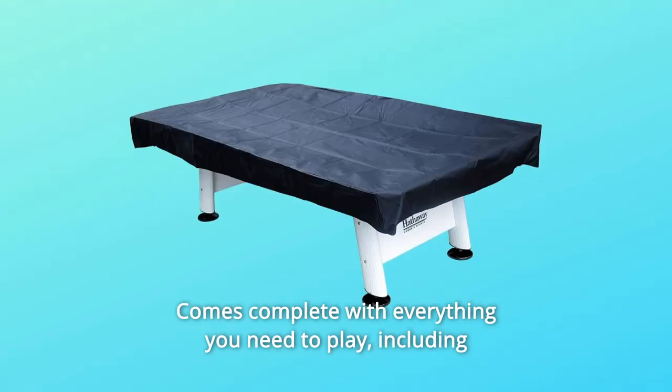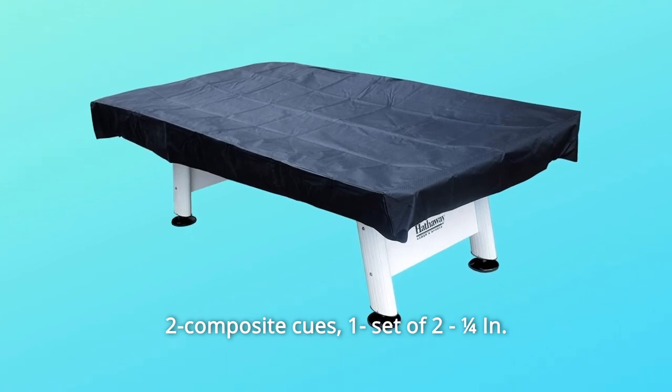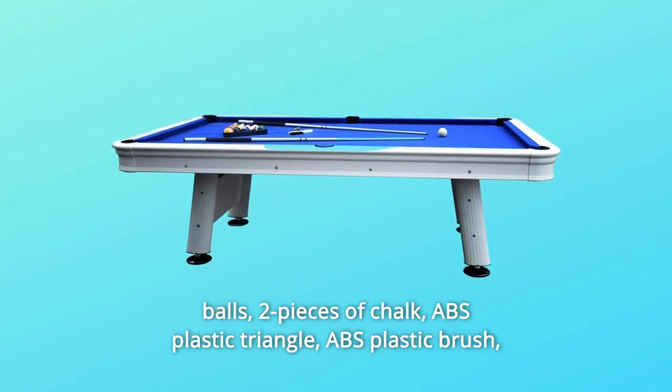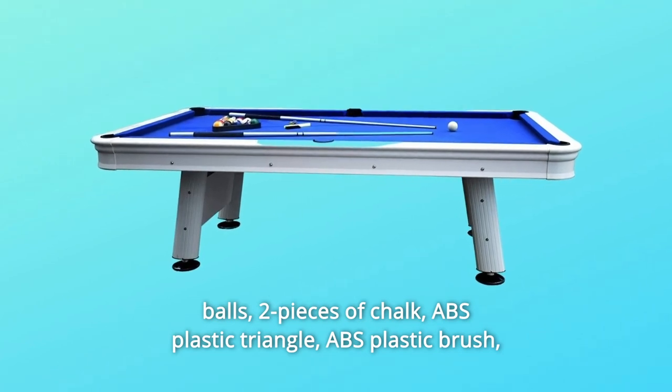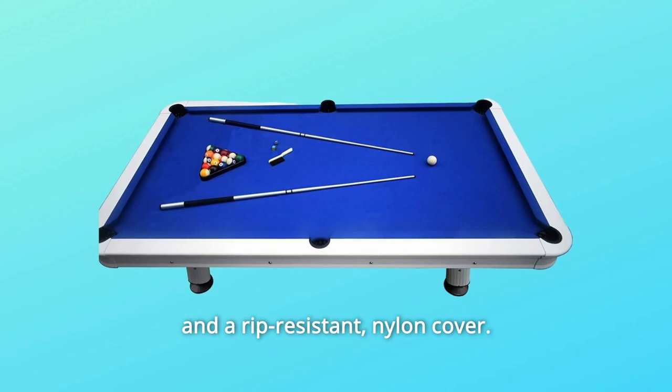Comes complete with everything you need to play, including two composite cues, one set of 2¼-inch balls, two pieces of chalk, an ABS plastic triangle, an ABS plastic brush, and a rip-resistant nylon cover.